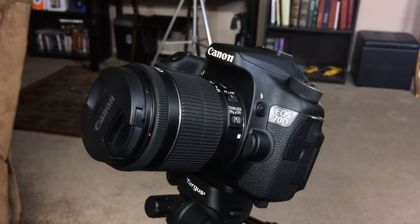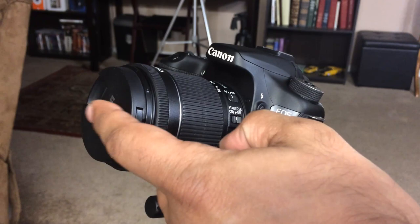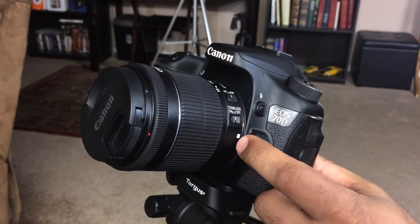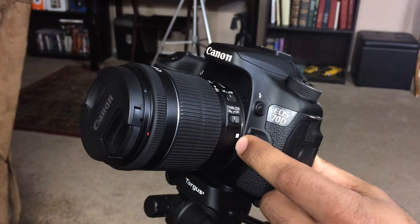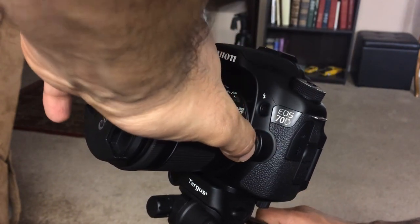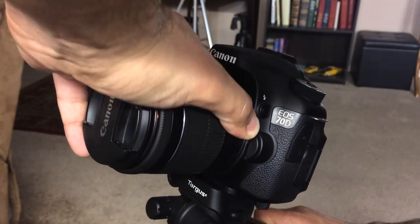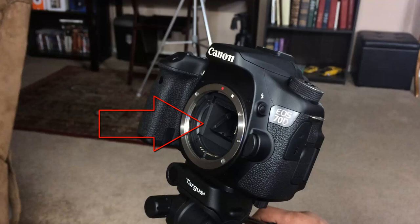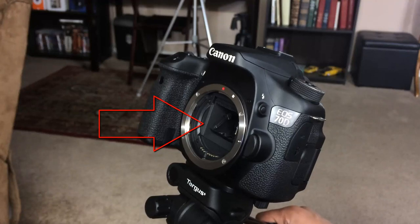So here's my DSLR camera. As you can see, it has a mounted lens protected by a lens cap right now, which is something you always should do. So how do you unmount this lens? You press that button and then twist the lens — press the button with your thumb and twist the lens just to open it. And then as you do this, the camera sensor is exposed.